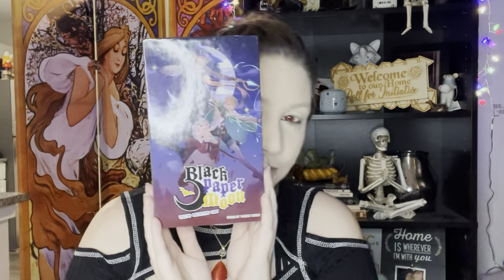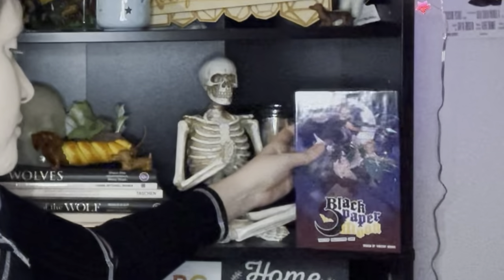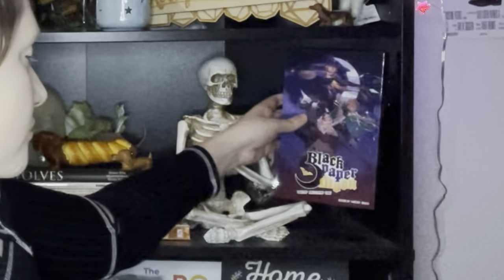This video is inspired by and sponsored by Black Paper Moon by Vindicated Entertainment, which is a tabletop role-playing game. To learn a bit more about it, stay tuned to the end of the video.